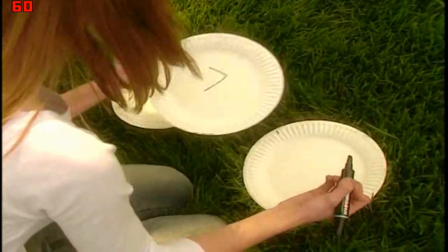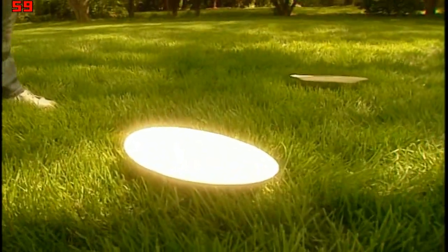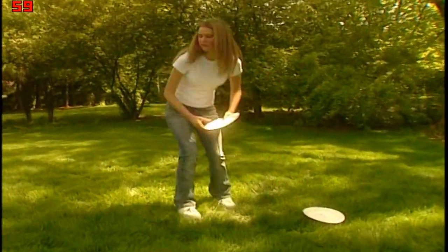First, have somebody put a number on each plate from one to ten. Then spread the plates out in the yard or in a big room. Don't put them in order, though.